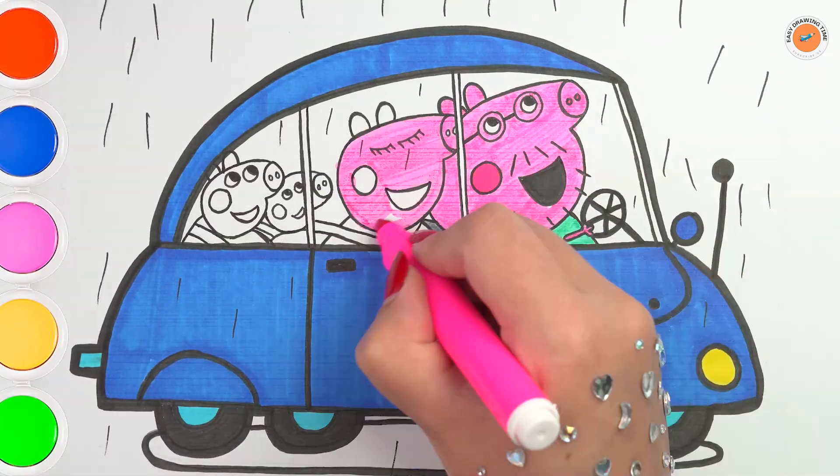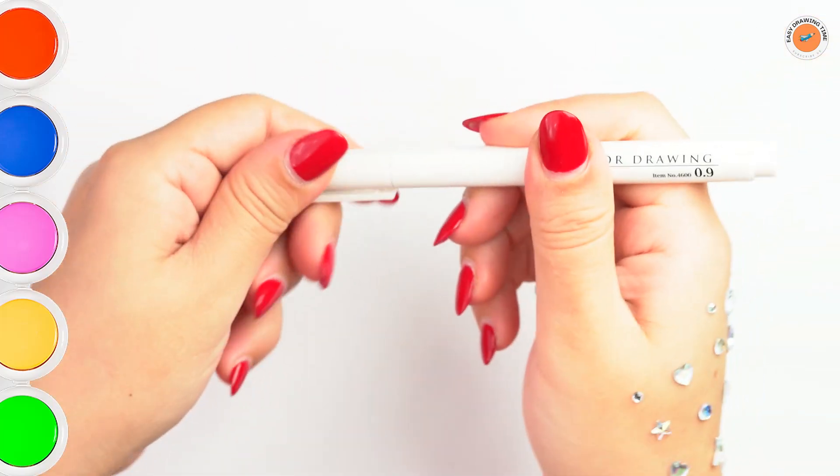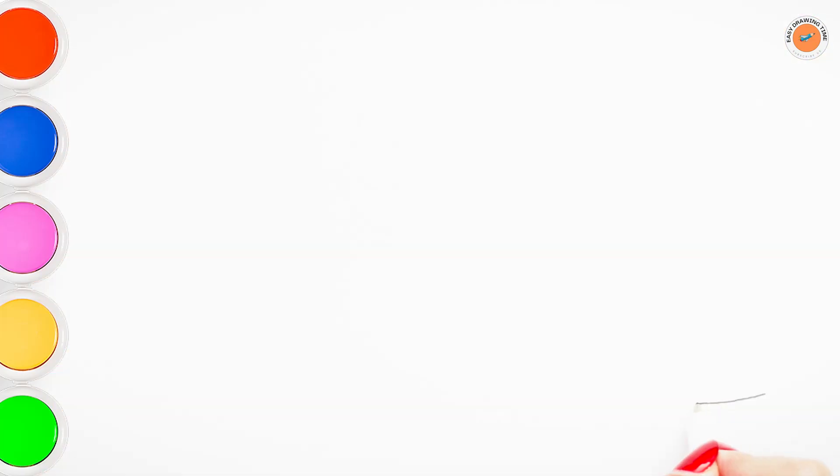Hello everyone and welcome to the Easy Drawing Time channel. Today we're drawing and coloring Peppa Pig with her family in the car. Let's start drawing.